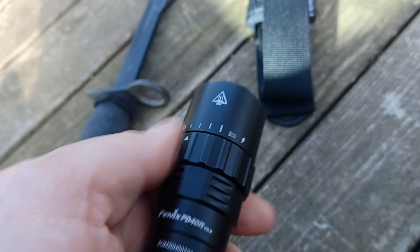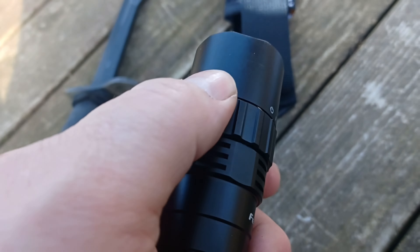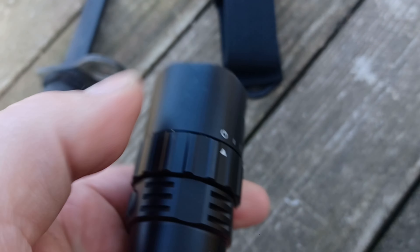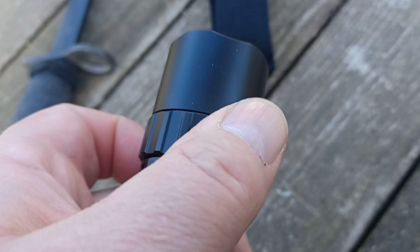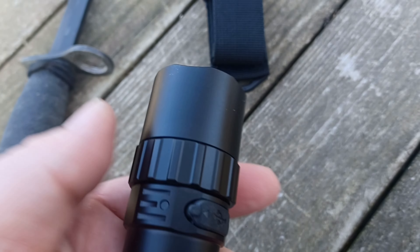Hello YouTube, how's everybody doing? Today we are going to do a review on the Fenix PD40R Version 3 flashlight. This is a super bright mechanical rotary switching flashlight according to the label.